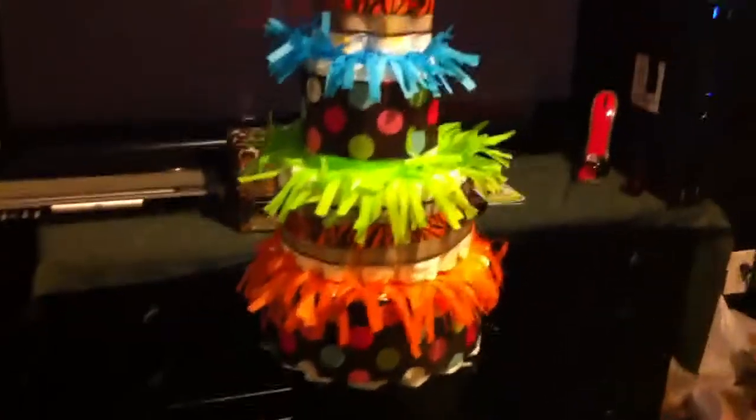Safari — jungle animal prints. I don't know, I think they look okay. But again, that's my baby cake.